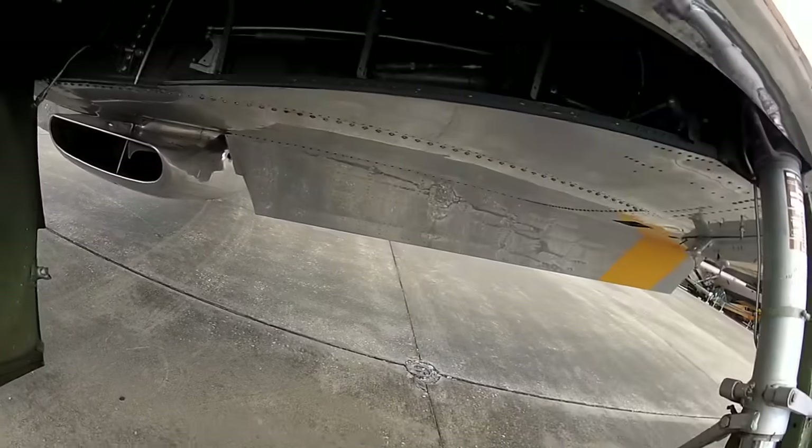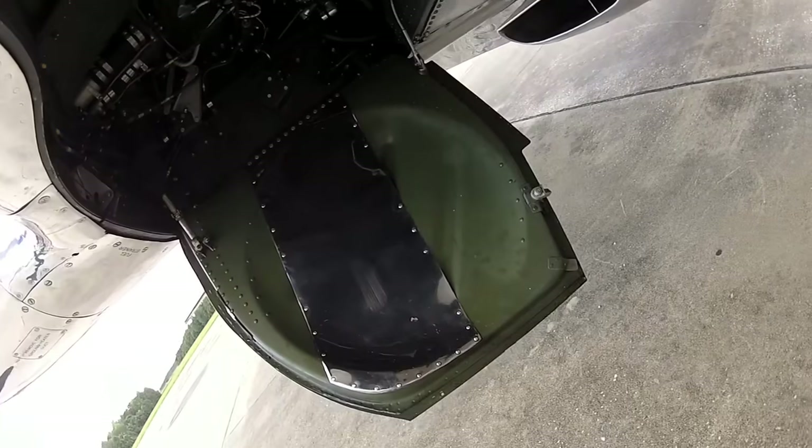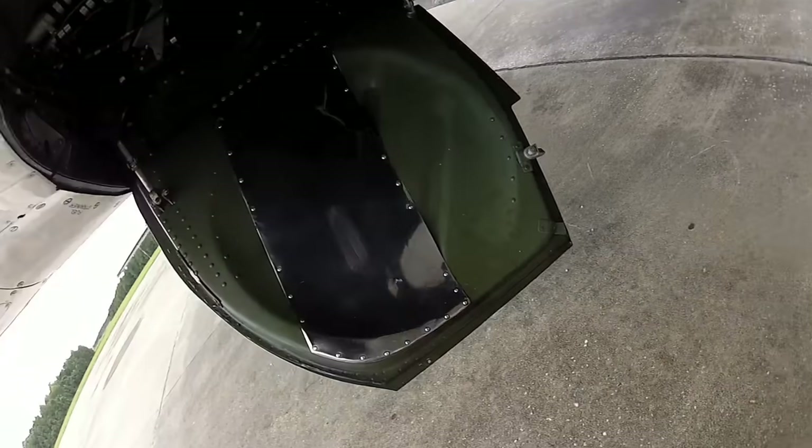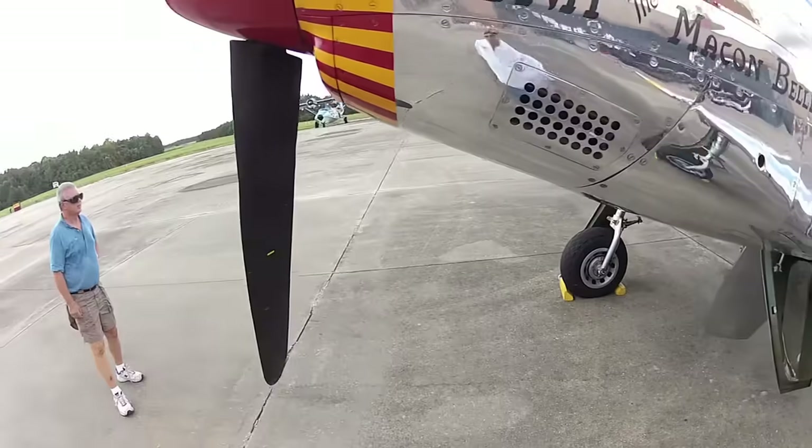I haven't warmed it up yet. Looking up in here, we're looking for hydraulic leaks. We're looking for anything that looks broken. Radiator looks okay.